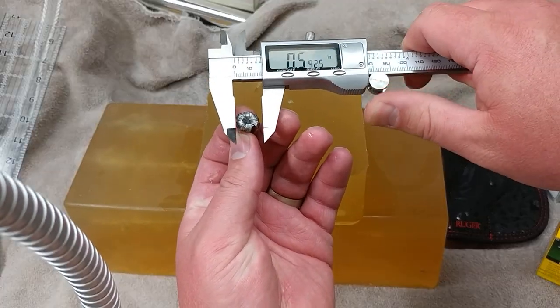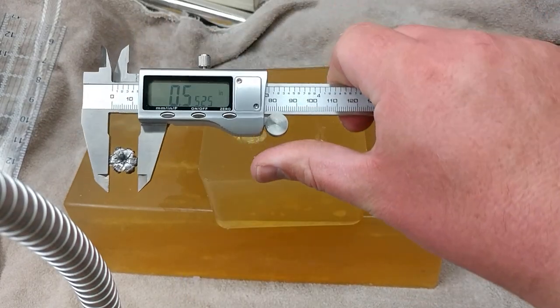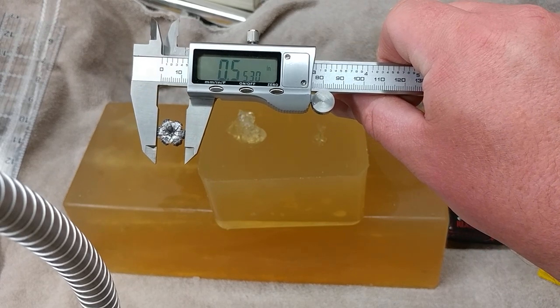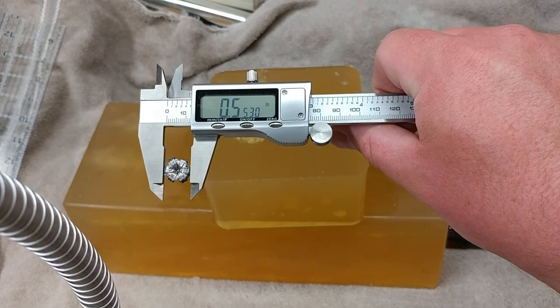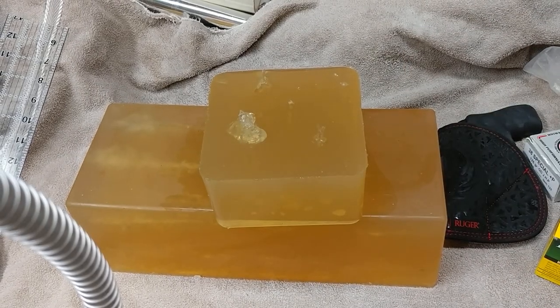The penetration on that is over 16 inches. The gel column is about 16 and three quarters all told. .55, .53, .553 diameter — that's good, solid 50% expansion. In fact, it's well over 50% expansion on both of those.